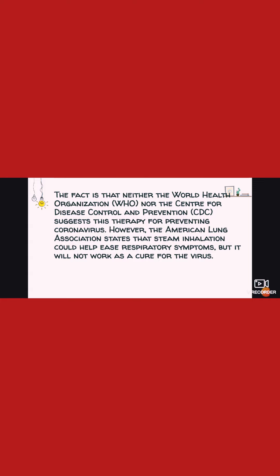The World Health Organization, Center for Disease Control and Prevention, and the American Lung Association state that steam inhalation can help with respiratory symptoms. It may help as a prevention measure against coronavirus, but it will not work as a cure for the virus.